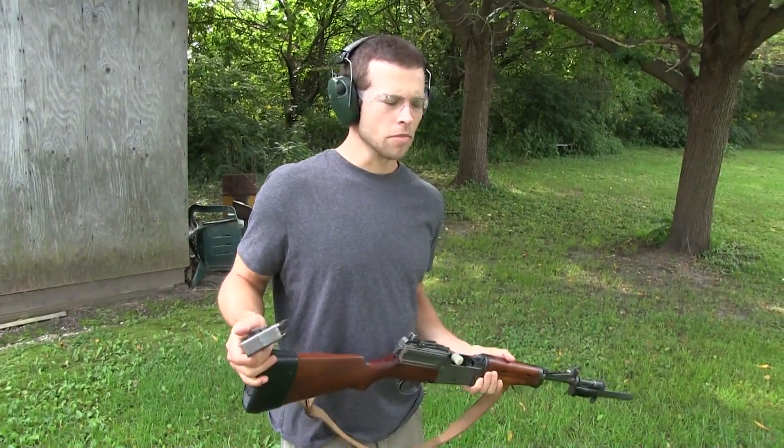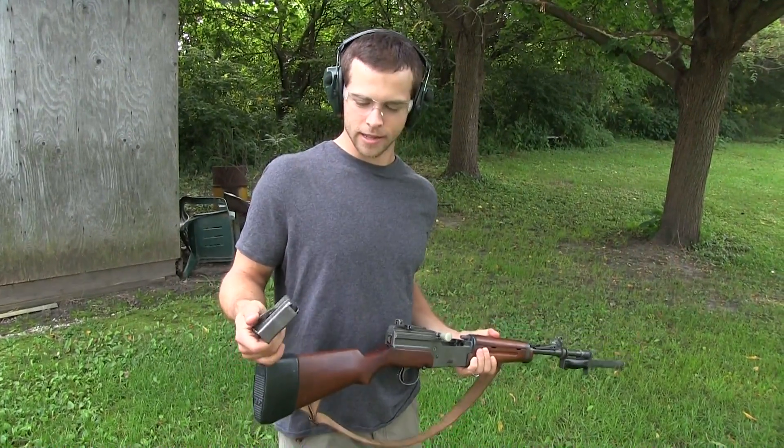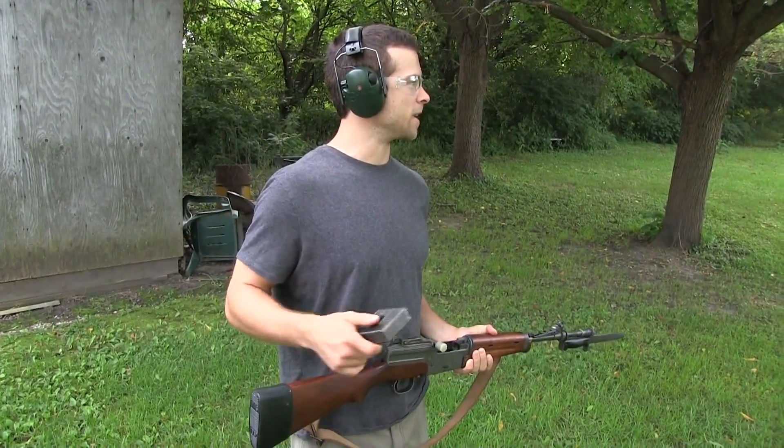Pretty good. I like it. It's not as bad as you thought. Oh no, not at all. It's an intimidating round — it does some damage, that's for sure.